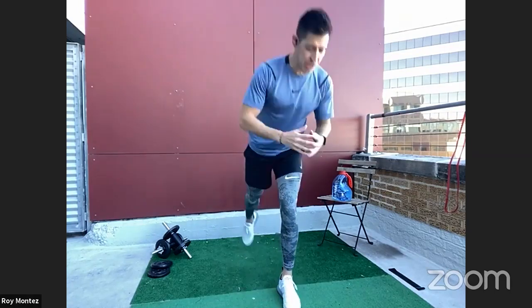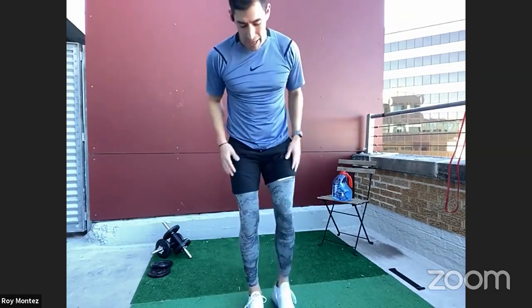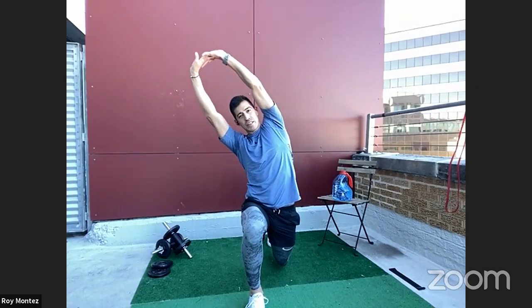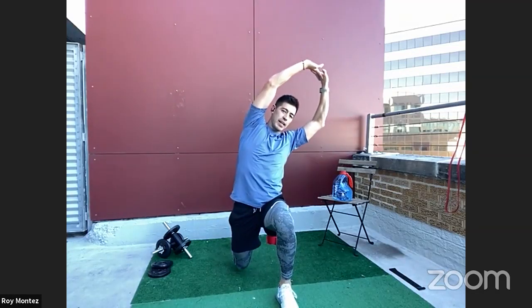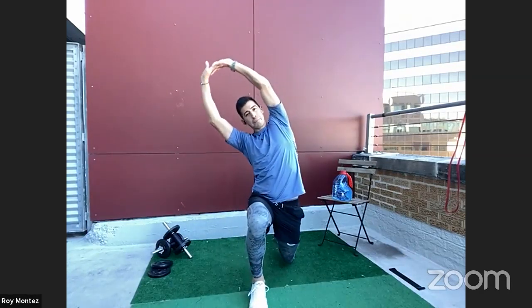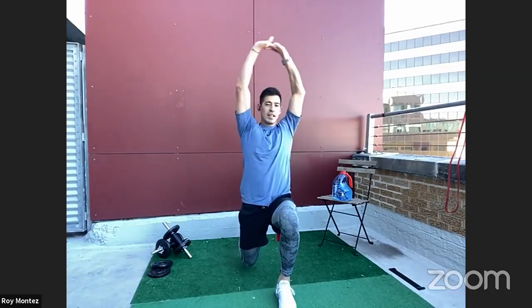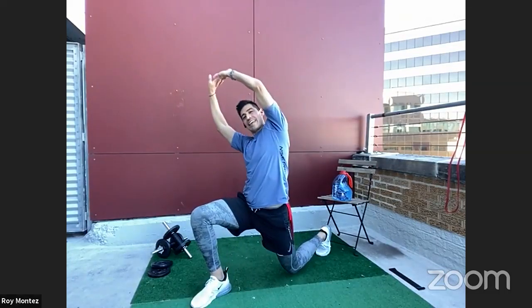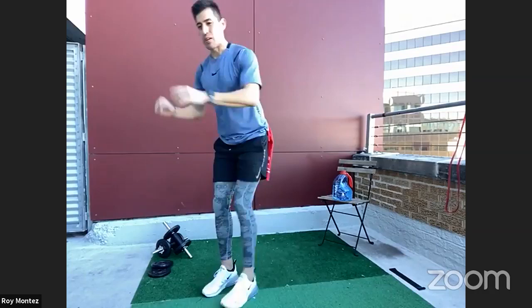Reverse lunge and reach up next. We are at the top of the mat — we will reverse lunge back with a nice overhead reach to that same forward-leg side. You'll get some blood flow into those lower legs and into your lats as you overhead stretch.